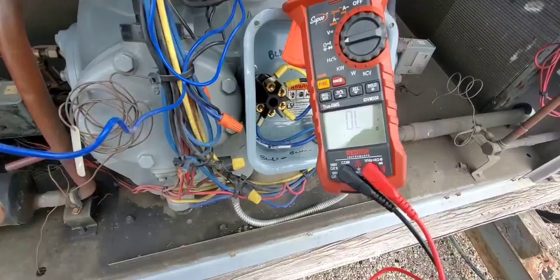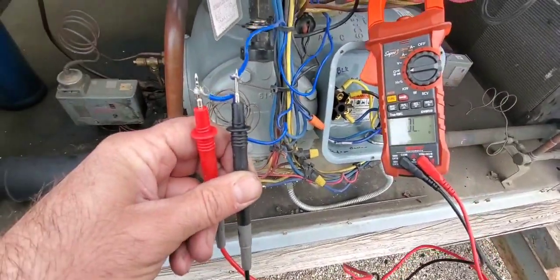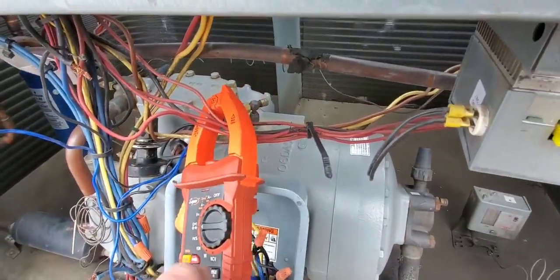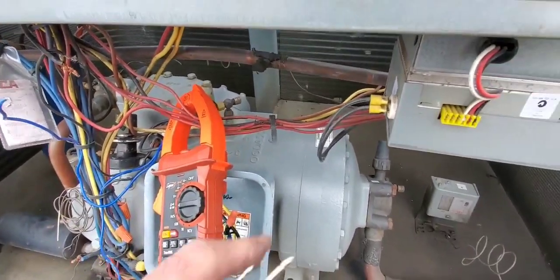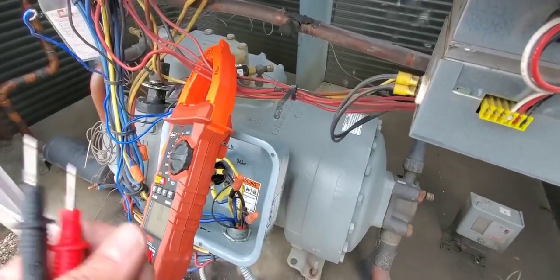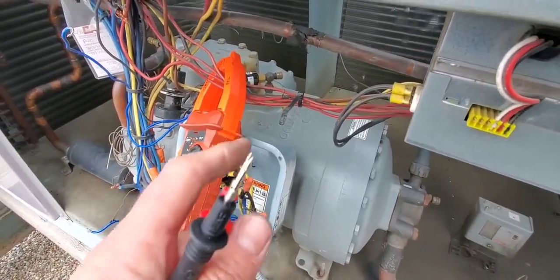There's the low-pressure switch right there - two blue wires. I have disconnected them and I'm checking across them on the ohm setting, and guess what: open line. So these are open. We have to get our gauges or probes on that connection and see if it actually has low pressure, because when I take the cap off and push the Schrader core in, you can hear a little bit of pressure behind there, but I don't know how much.